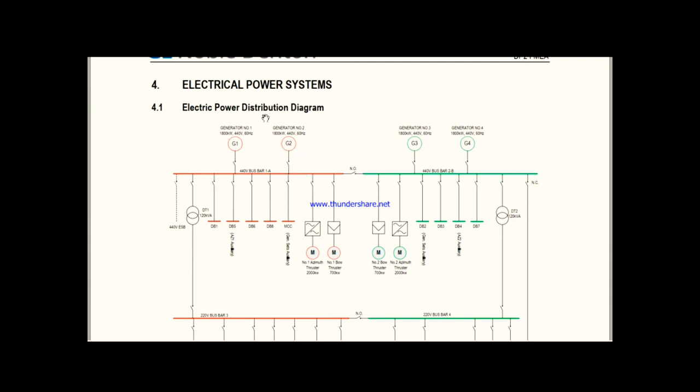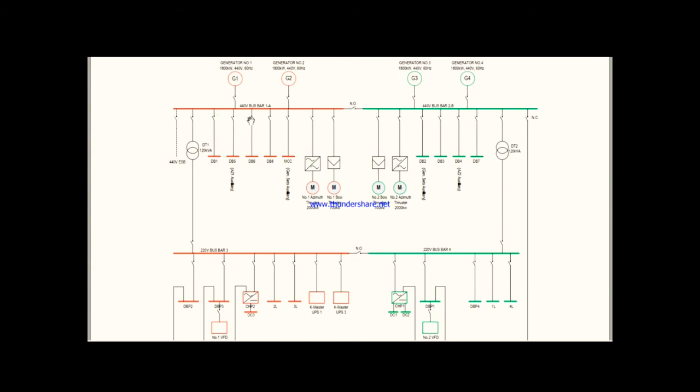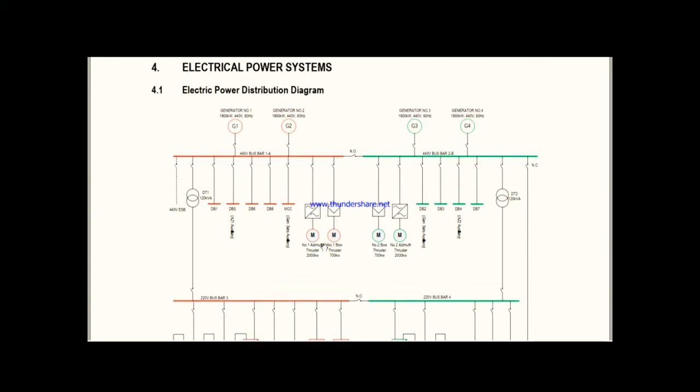Now, who are the consumers? From the bus bar, it is connected to various distribution boards — DB1, DB5, DBC, and so on. Inside each DB there are many breakers connected to different consumers. The 440V produced by the generators is consumed by all these consumers in the panel. There is also an MCC — motor control center — with many motors connected to it. The biggest consumers are the 2000 kW azimuth thrusters used for propulsion. This is an electric propulsion ship with two bow thrusters and two azimuth propellers.